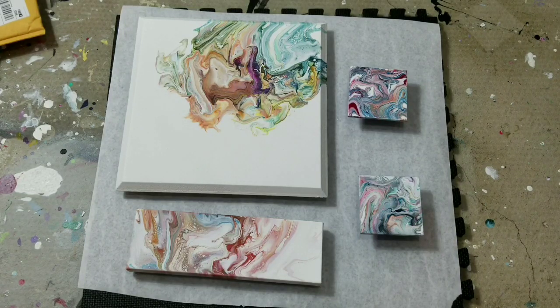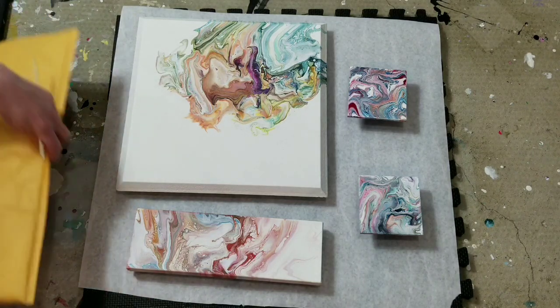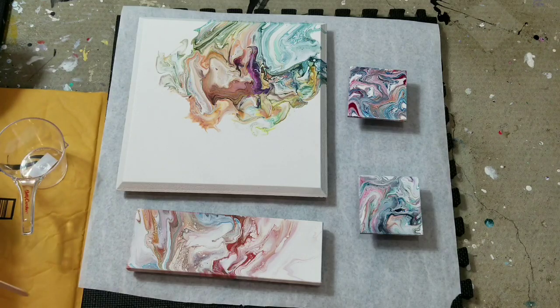Hi everybody. I am going to be putting resin on these pieces today. I have a ton of paintings I need to put resin on, including those ones I've shown you where I put the wrong mixture of resin — because I thought I could guesstimate, which I knew I couldn't. So it never dried rock-solid; you can still put a fingernail dent in it, so I need to re-resin that.